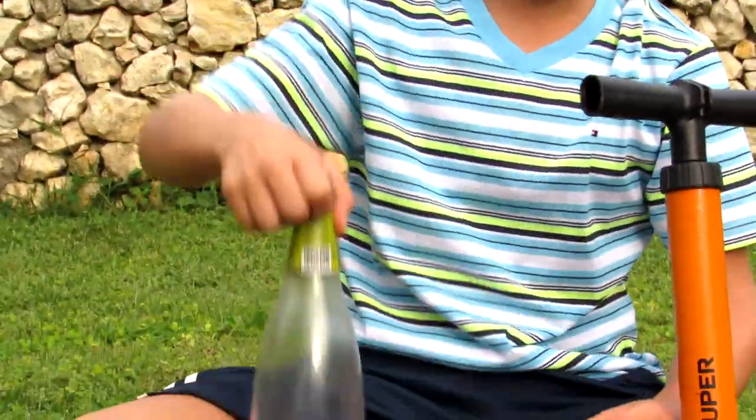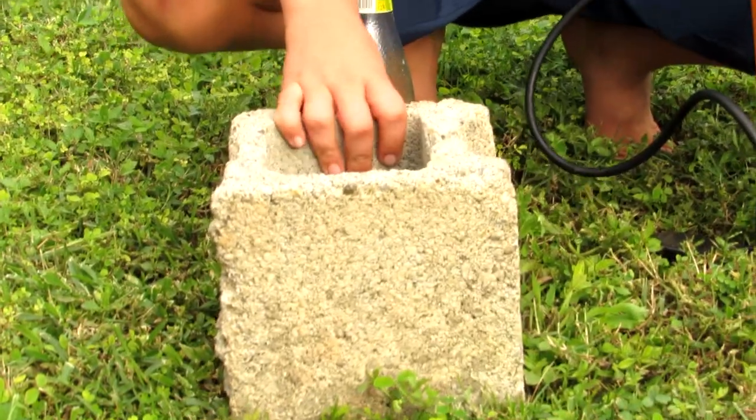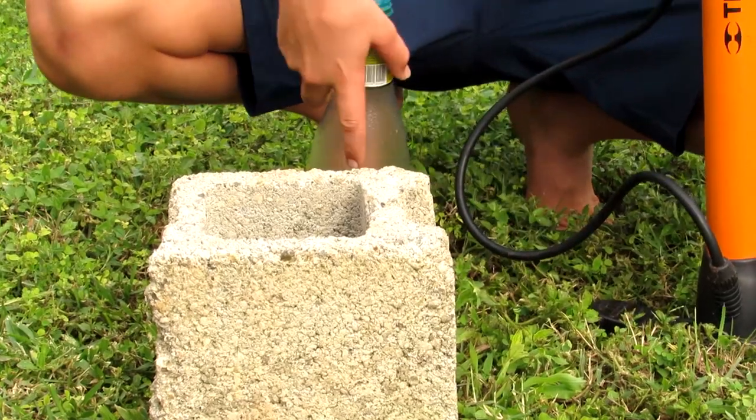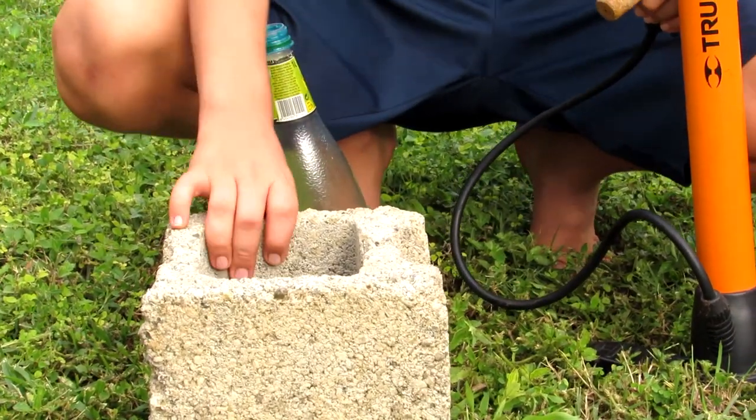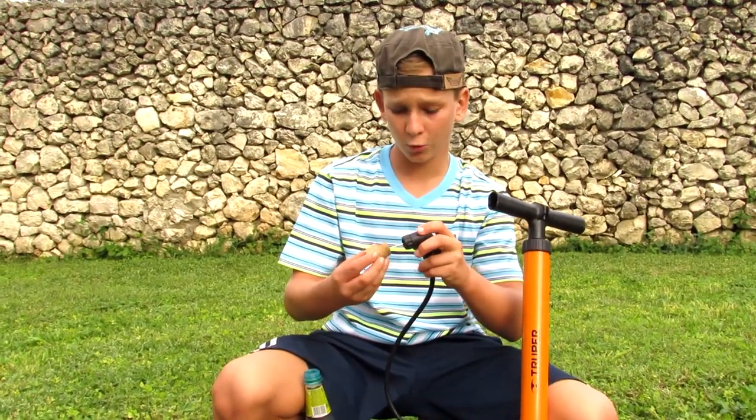You'll also need a one liter bottle, or any kind of bottle that you have, and then a brick or some sort of thing that you're going to put the bottle up against so that it launches into the air. Let's get started.